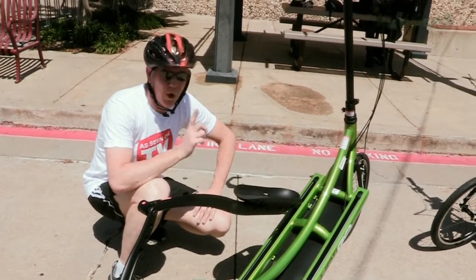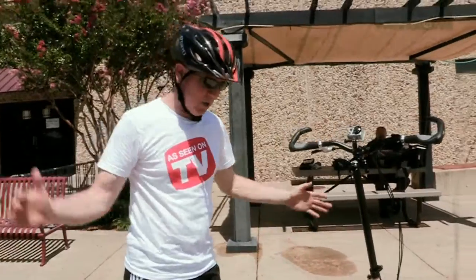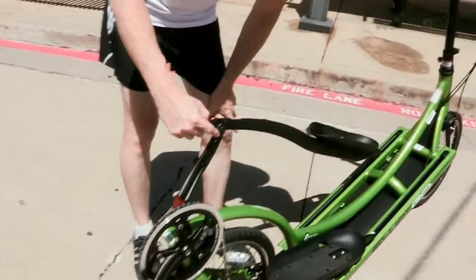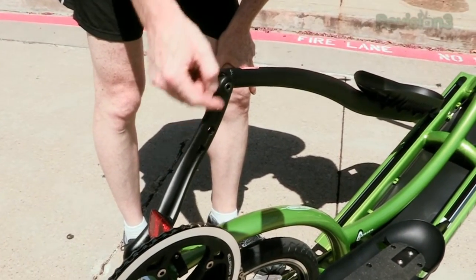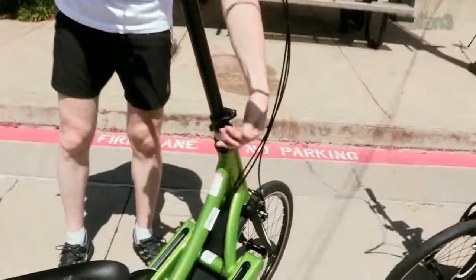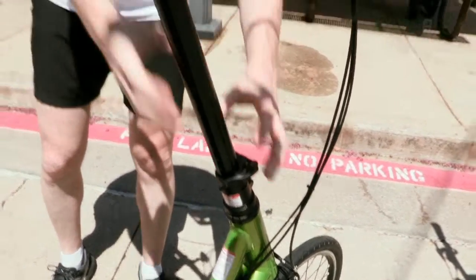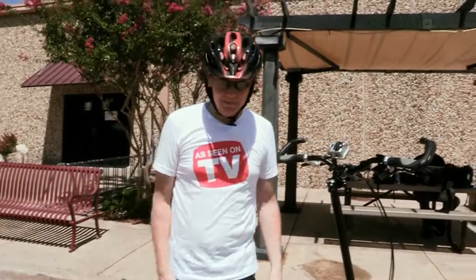There are also a few adjustment points on these Ellipticos. One is the length of the stride — I'm pretty tall with long legs, so I want to move back and forth as much as I can. They've got different mounting points to shorten up the stride or, in my case, extend it as far as possible. Another adjustment point is the height of the handlebars: a simple flick-open of this mechanism and then up or down with the post to set it for your height.